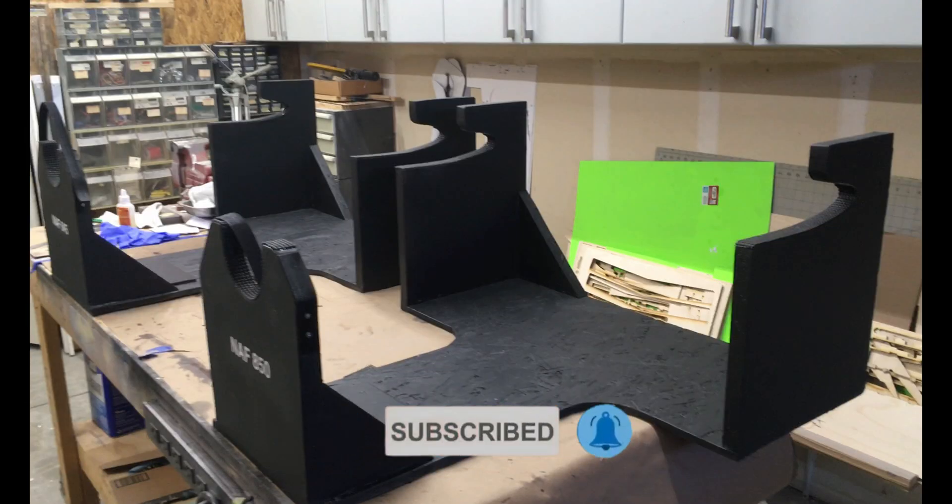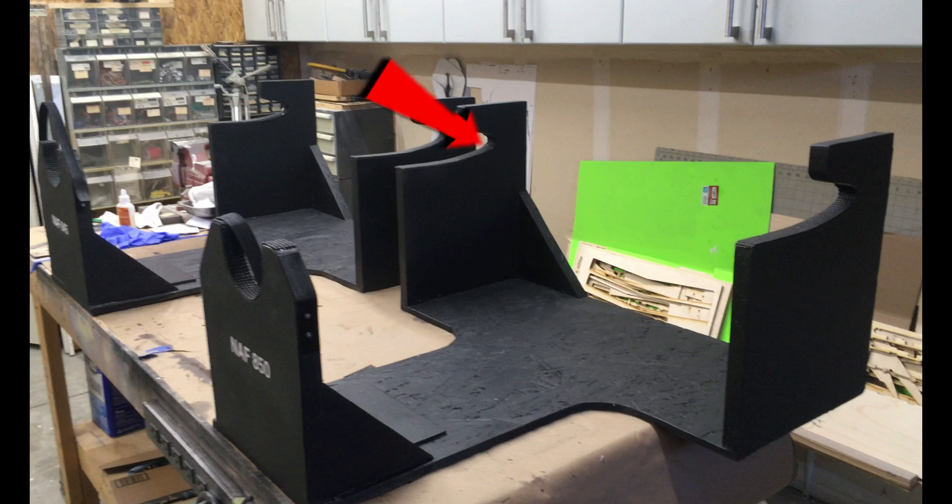Why such an elaborate stand? Well, let's look at the highlights. These two cutouts are the airfoil shape at that position of the wing.